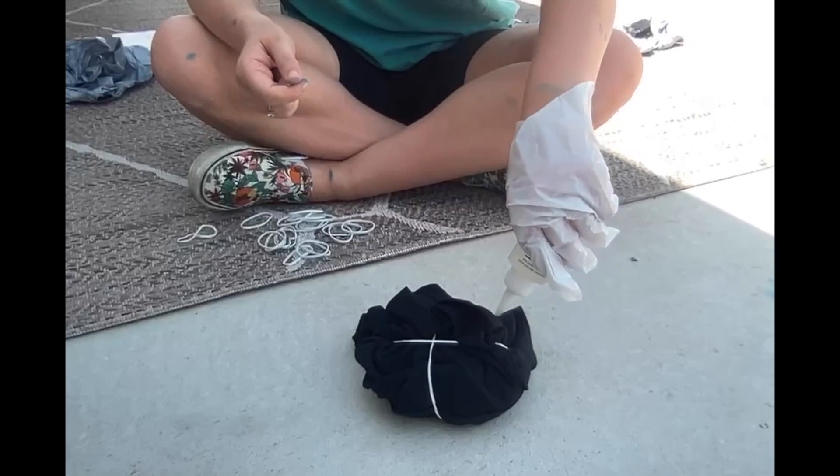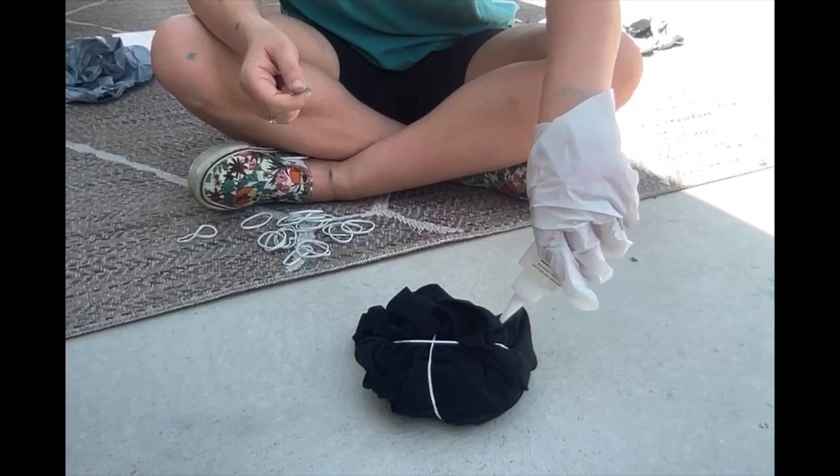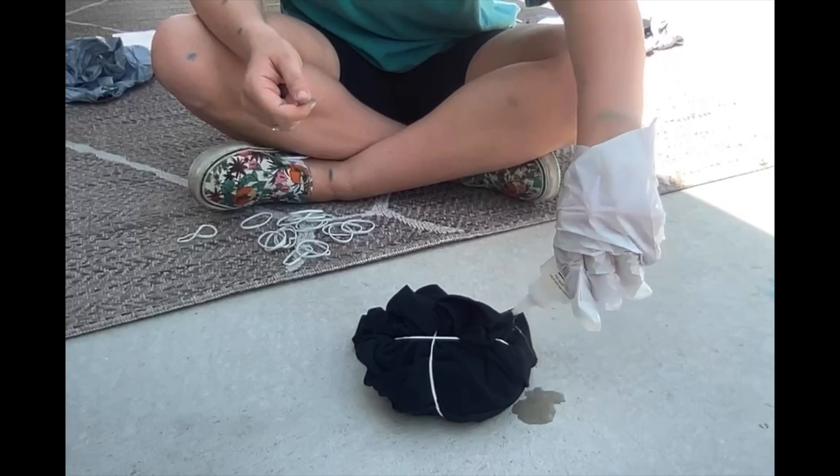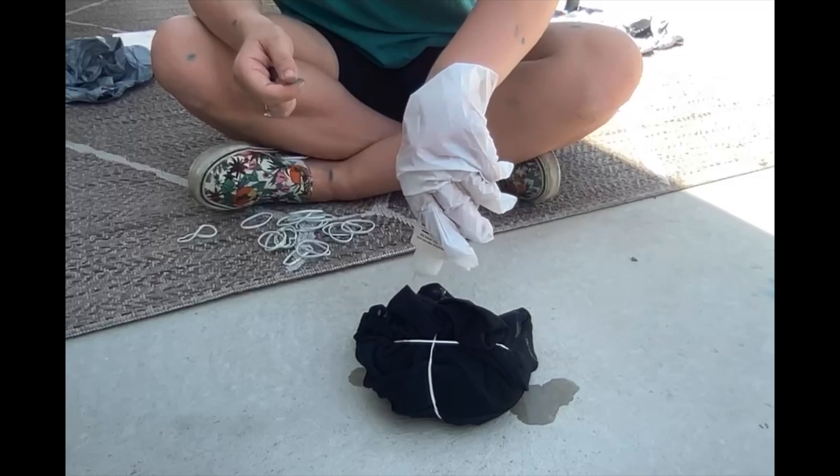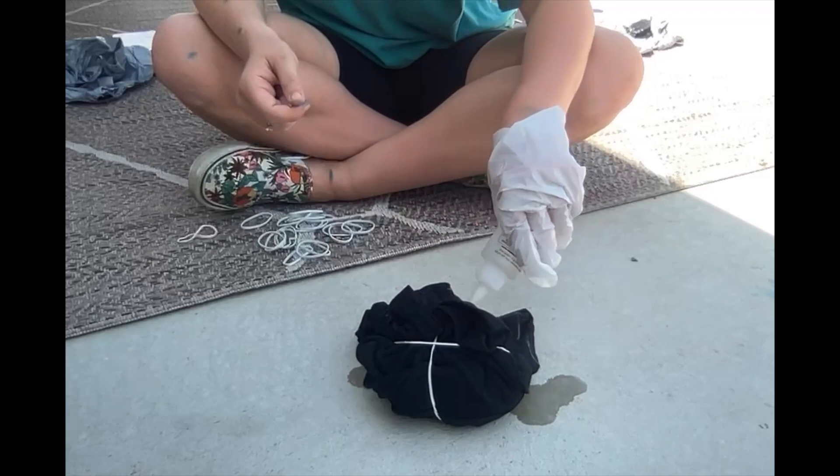Once you do this, you can go ahead and squeeze the bottle and have the mixture go wherever you'd like. Also, keep in mind that the mixture does contain bleach, so try and keep the mixture away from the clothes that you're wearing right now.